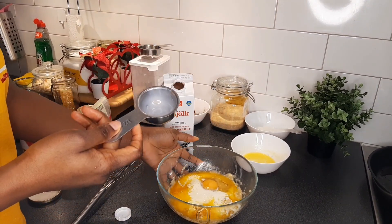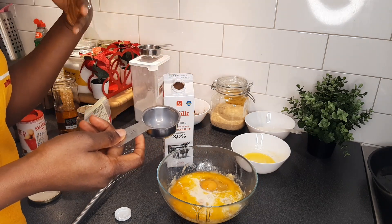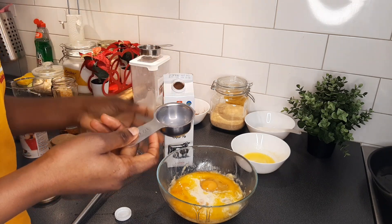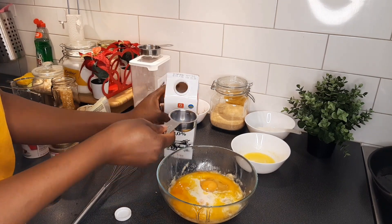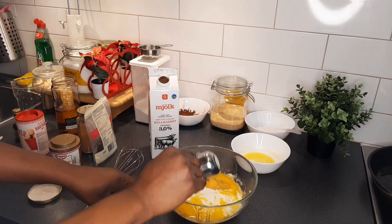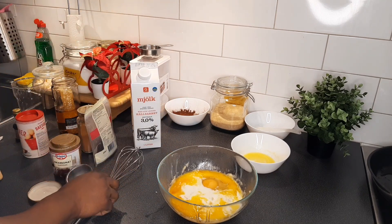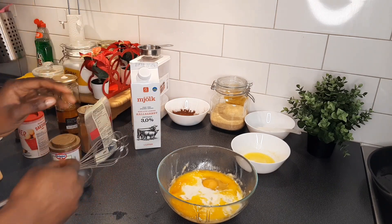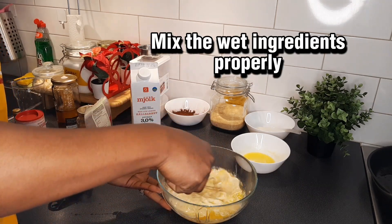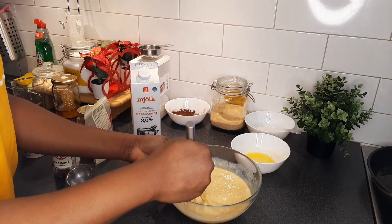Next ingredient is milk. Remember that the wet ingredients are a big determinant of how your banana bread is going to feel — whether it's going to be hard, moist, or too soft — so you have to be careful when adding your wet ingredients. I'm going to use just two of this; I hope this particular measurement does not fail me. So we are done adding all wet ingredients — I'm going to stir this and mix everything together.